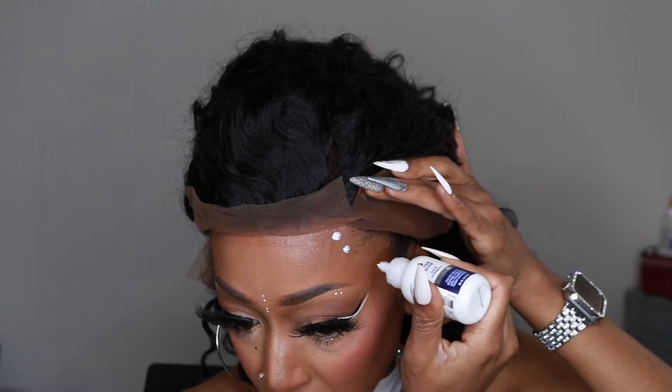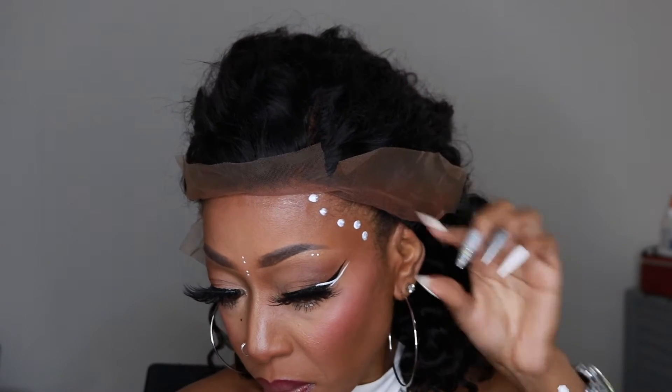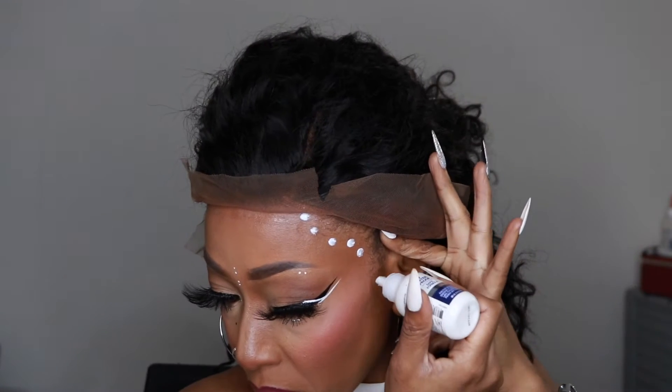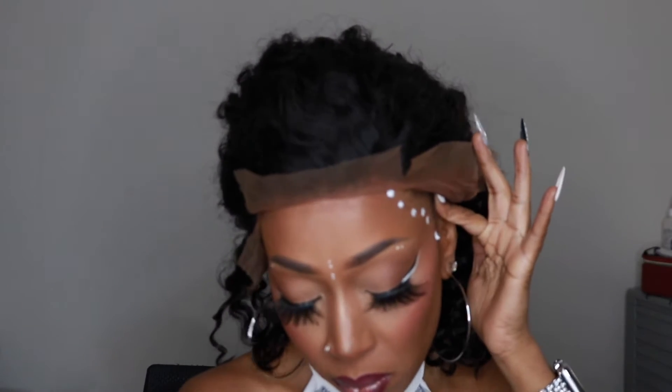Now I'm just going back in with the lace glue and installing the sides. Like I said, you'll see where I have to cut it, but I can't get the sides all the way down just because of how the frontal is made.